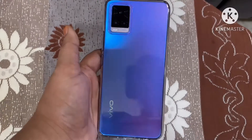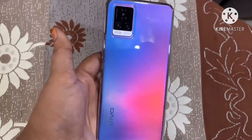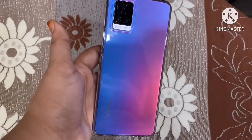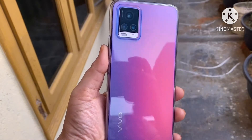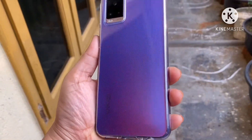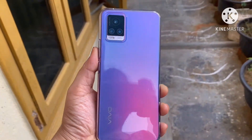Checking the colors in indoor light, it's reflecting pink, purple, and blue — it looks very good. I also checked it in outdoor light and it looks even better outdoors than indoors. Almost the same colors are reflecting but the look is very good in outdoor light.